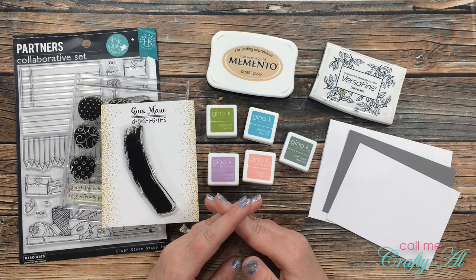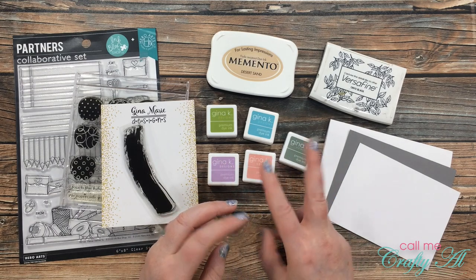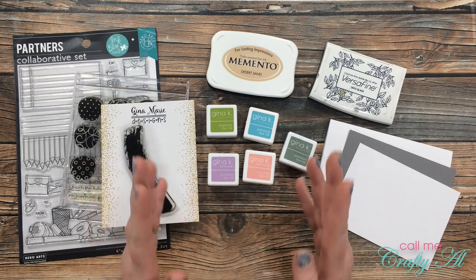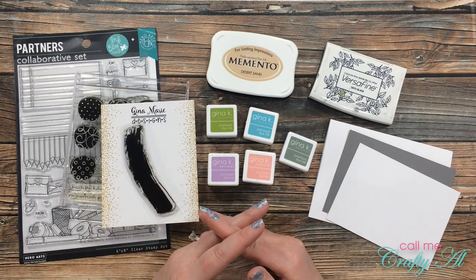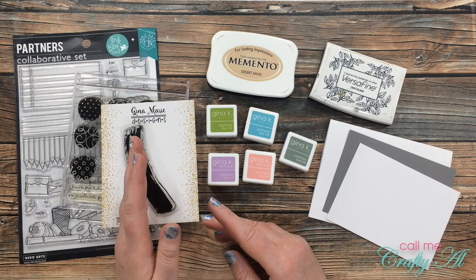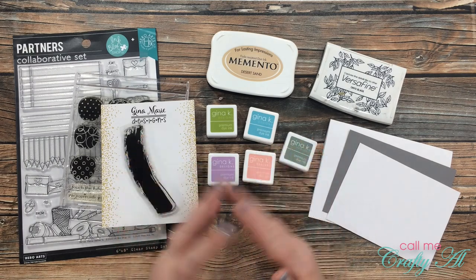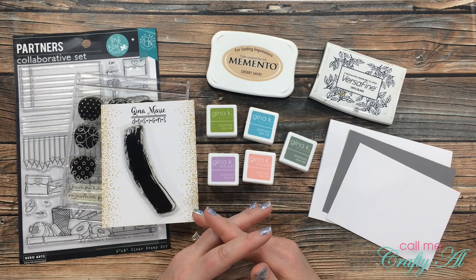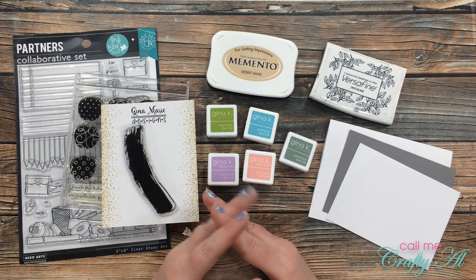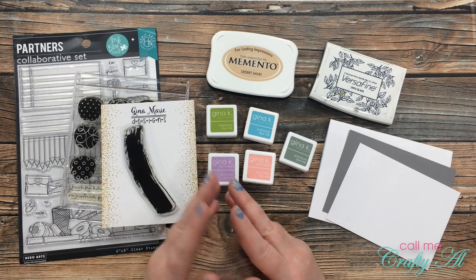Every other week she puts out a new challenge, and one of the great things is that she always gives a couple of options, hoping that you'll have something already in your stash to get creative with. This latest challenge is 'back to school' or a square card. I decided, since we recently started back to school, to go with that theme — and that is actually how I met Danny; we both work together in a local elementary school.